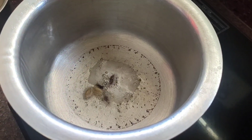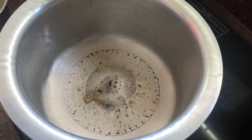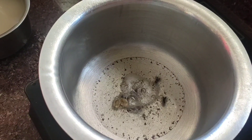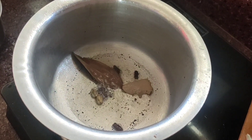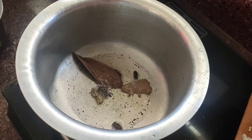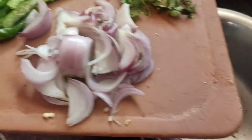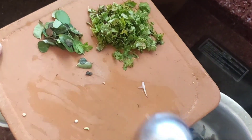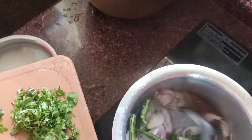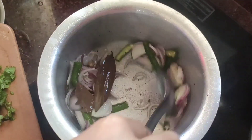I will prepare my taste. After the heat, I will use this hot sauce. I will use onions and green chili.